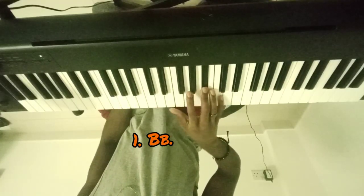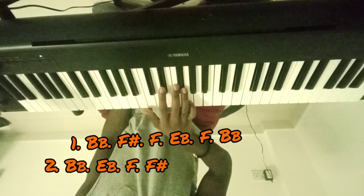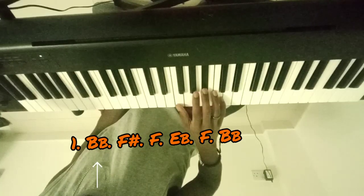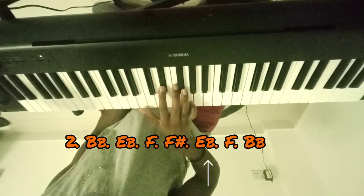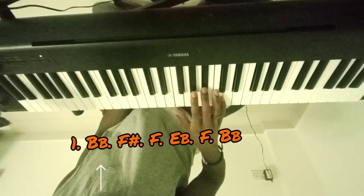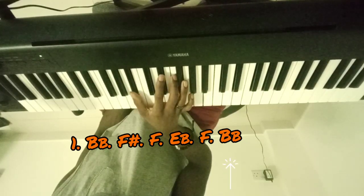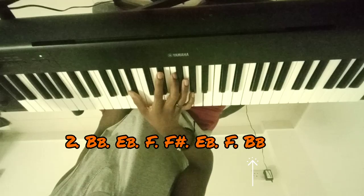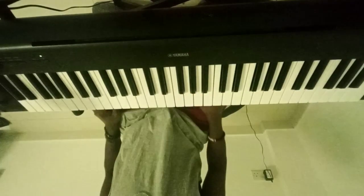Alright. Once again. Even slower this time. And that is the intro, like the thing you do in the melody. Now let's get into the cool part.